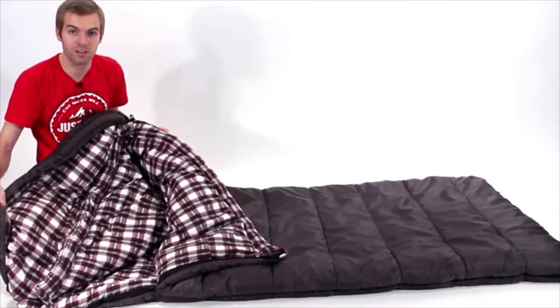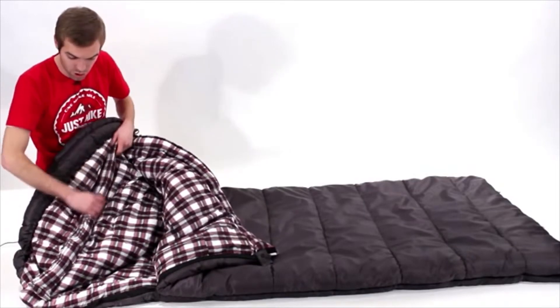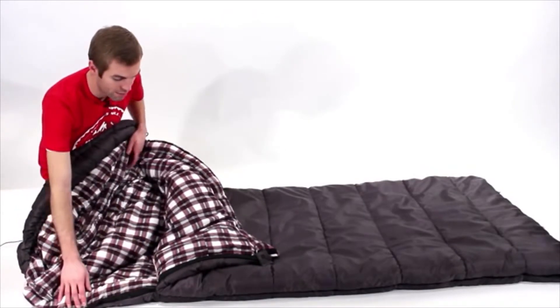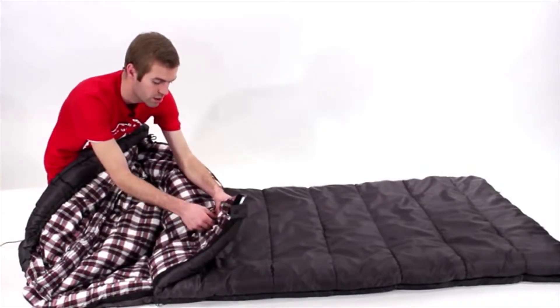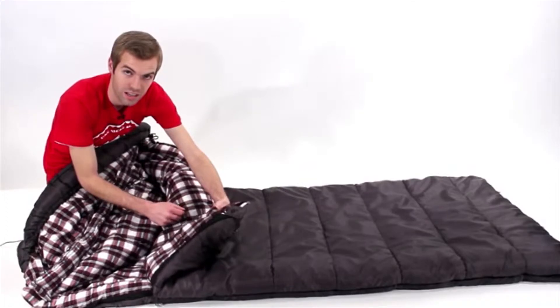We also have the mummy style hood on top with drawstring closure, a shoulder baffle to help keep cold air from getting in, a full length zipper baffle, and like all of our other sleeping bags, an interior pocket for you to store goodies and things like that on the inside.